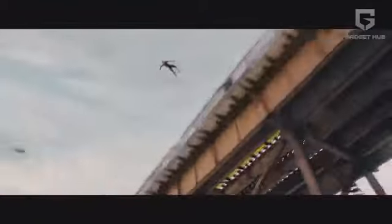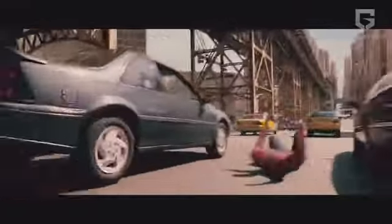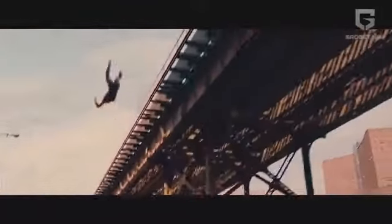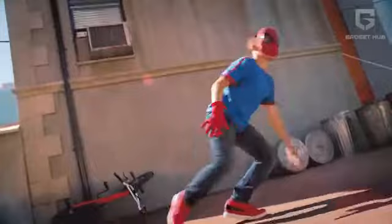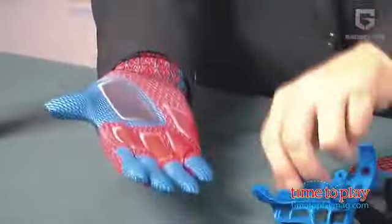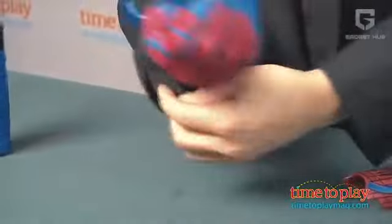Many times you may have imagined yourself shooting webs off of your hands, but then you might have realized how far-fetched this idea seemed to be able to manifest in real life. What if we told you it was actually possible? Yes, you can shoot spider webs in real life and have your own superhuman powers. Watch along as we lay out what the Web Thrower, the Mega Blaster Web Shooter, is capable of doing.